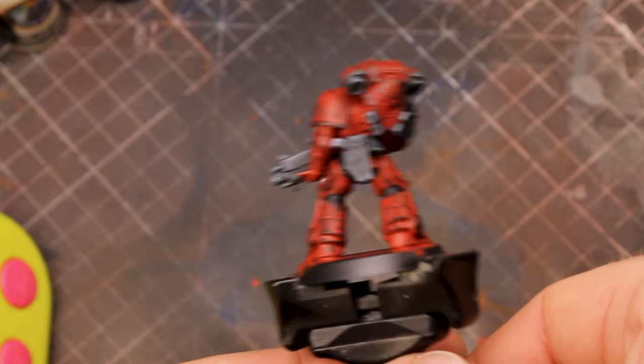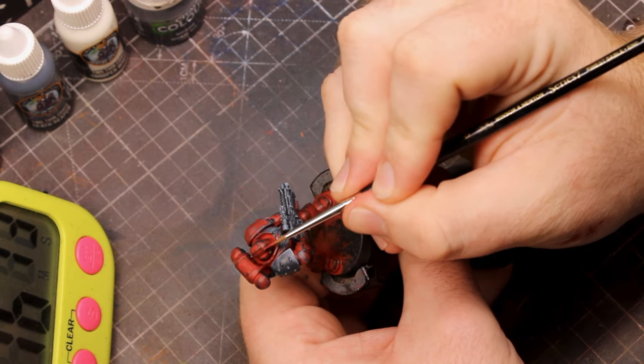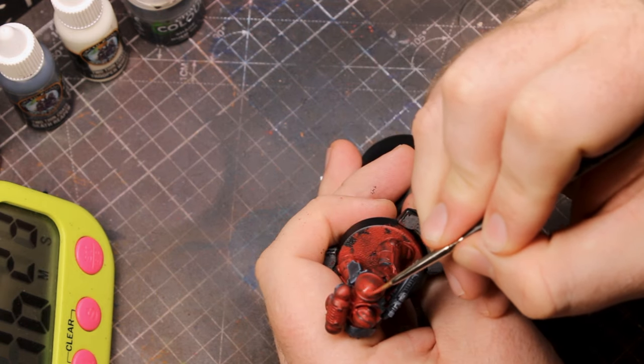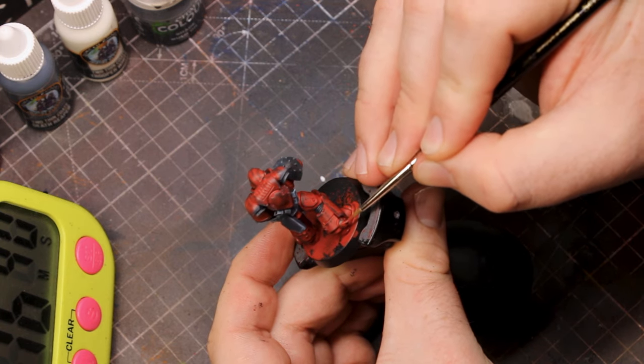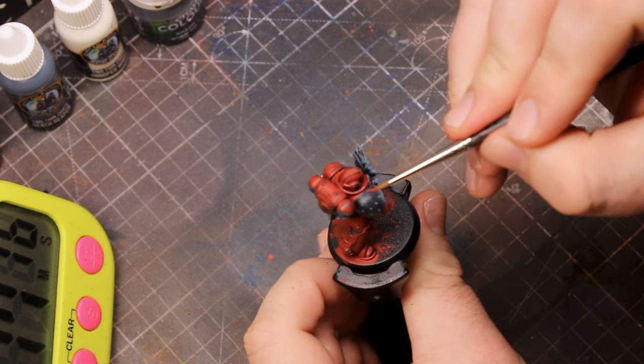After that, our Angel of Death is really starting to come together, but we've got a little bit more to do. I want to get the armour panels tidied up as well as replicate that really distinct red eye lens glow that they've got in the show. Back to the red using a detail brush — I tidied up some of the armour panels, really wanting to bring that vibrant red armour back, focusing on areas where I'd scuffed a little too much with the black paint.